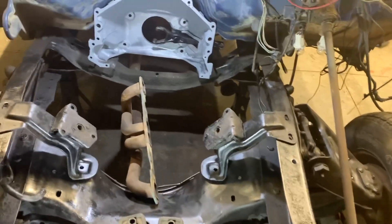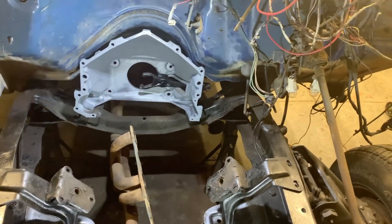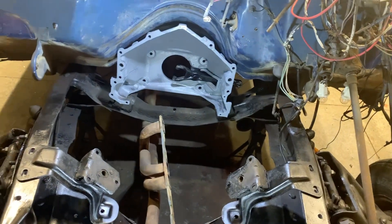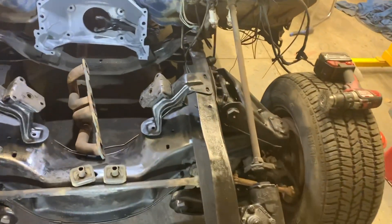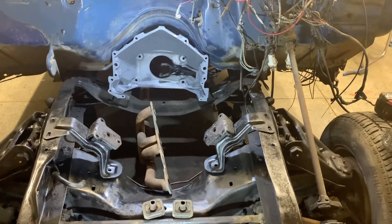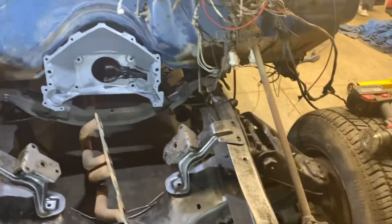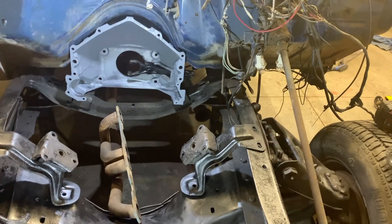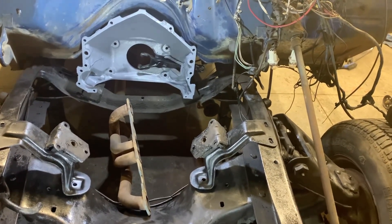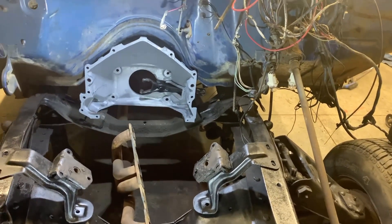If you want to swap out to an automatic — say a TH350, TH400, 700R4, or 200R4 — that cross member has to come out. You have to put in a new cross member; a lot of guys use one out of a square body. Your starter will change, you'll need a different ring gear, and you'll have to run transmission lines to a cooler or get a radiator from an automatic, however you decide to work that.